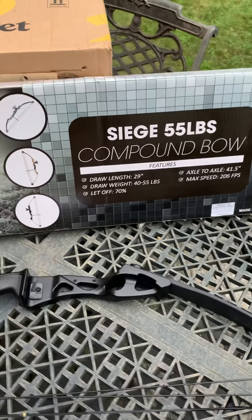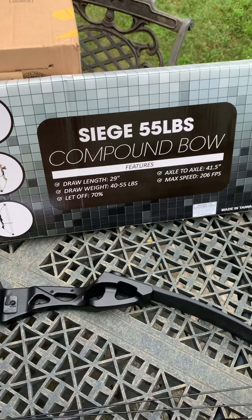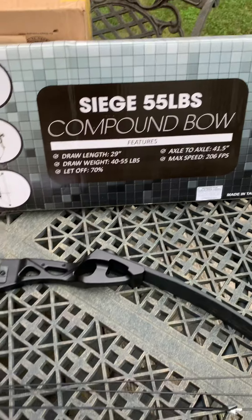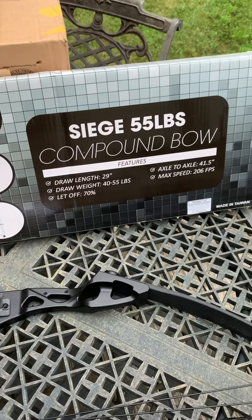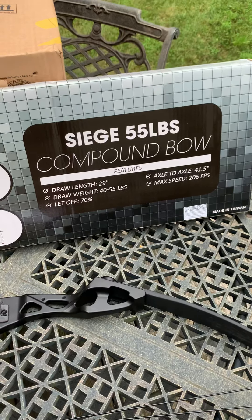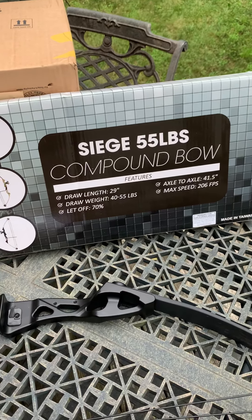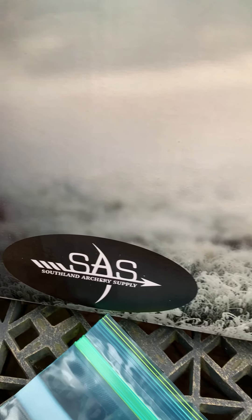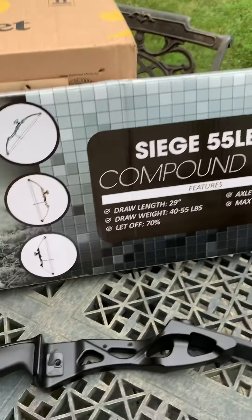Gun Collector 007 here with another bow. This is my third bow in two weeks and so far it seems to be my favorite. This is a compound bow — the first one was a Mongolian horse bow, the second was a regular recurve bow, and this one is a 55-pound compound bow from SAS, which is Southland Archery Supply.